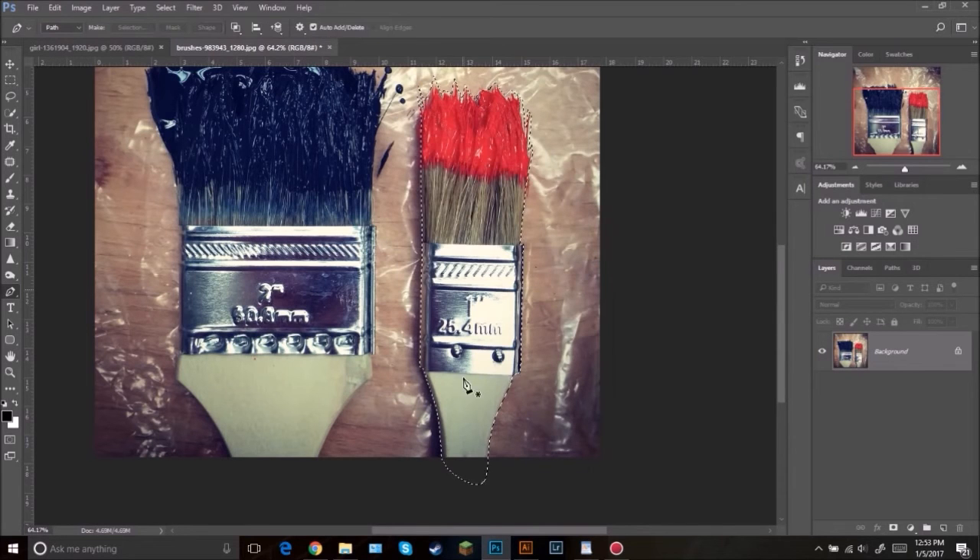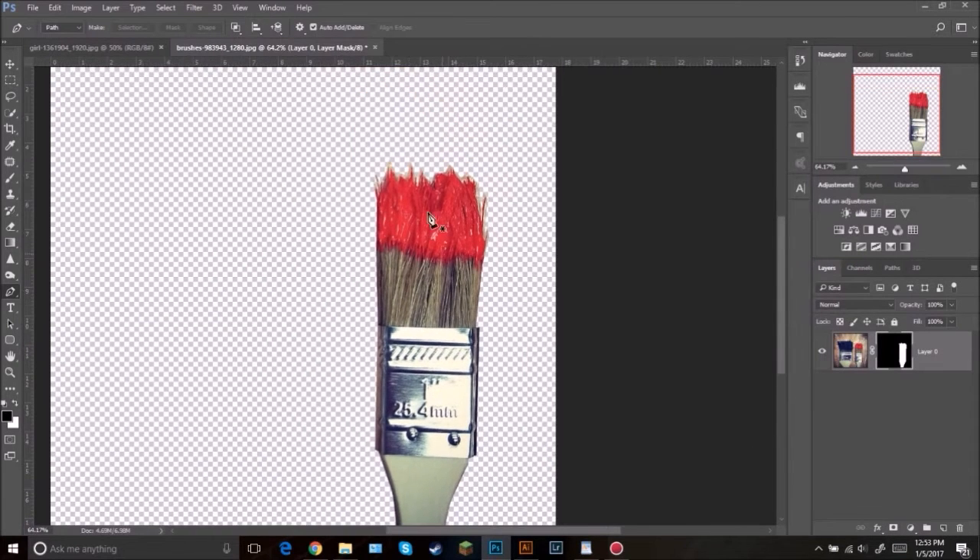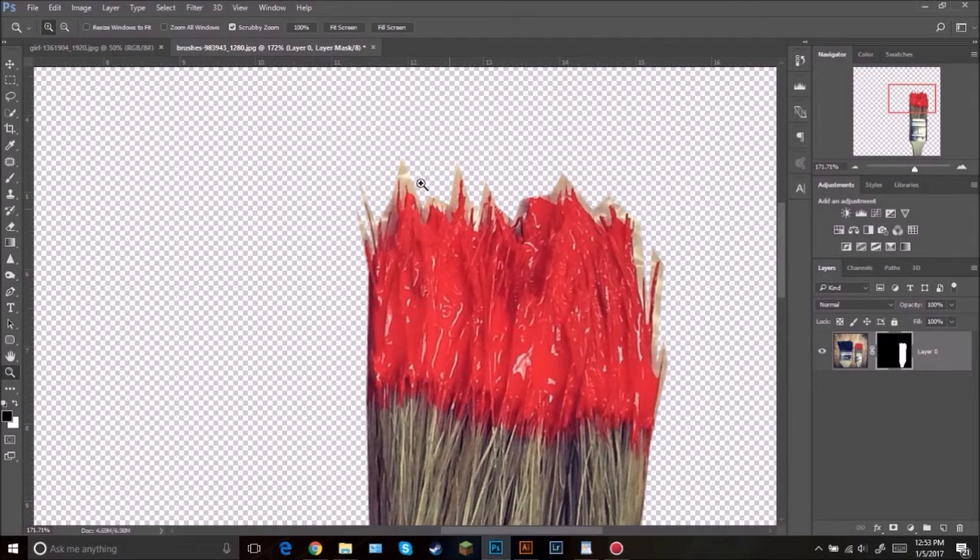Right there and that should make a selection. Then all we're going to do is click this little button right here and that makes it a mask — just like that. So zoom in here, and as you can see with our selection it added some tan right there and it doesn't look that great.